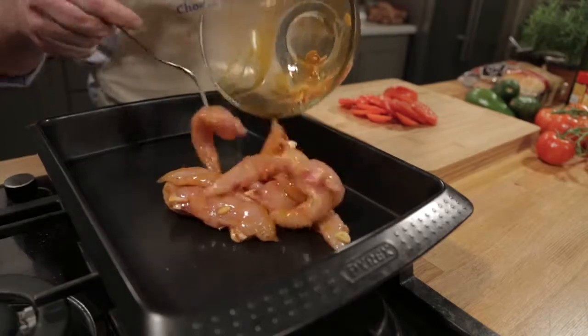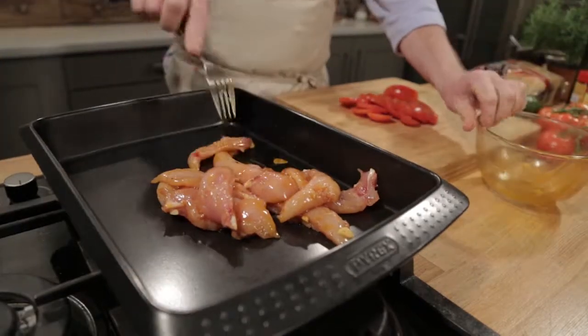Preheat your oven to 200 degrees, put your chicken on the tray and cook it. It'll take about 10 minutes, no more.